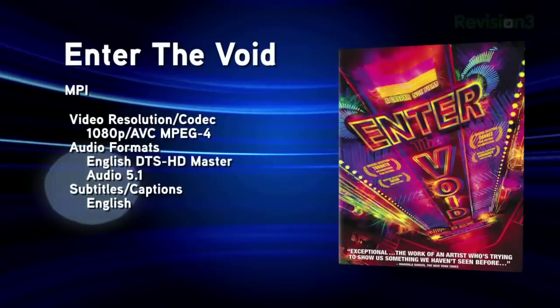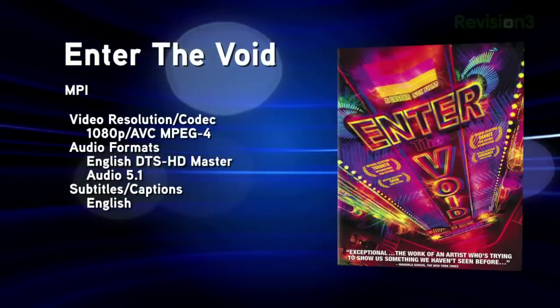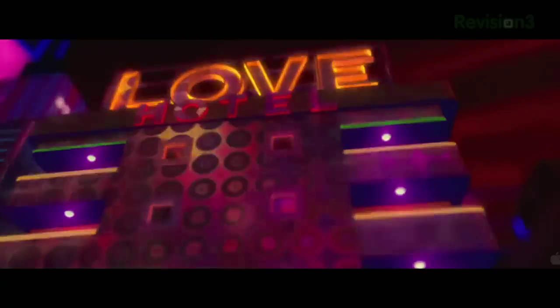Next up, Enter the Void — a movie from a French director, set in Tokyo, featuring American characters, in English. It tells the story of a drug dealer who dies and comes back as a ghost to watch over his sister. It's a love-it-or-hate-it kind of movie, mostly due to the visuals, which as you can see by the trailer can be a bit overwhelming — they'll either blow you away or make you sick. It premiered at Cannes, also played at Sundance, and Quentin Tarantino listed it among his top 20 of 2010.